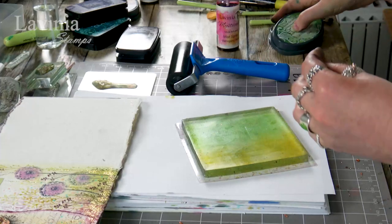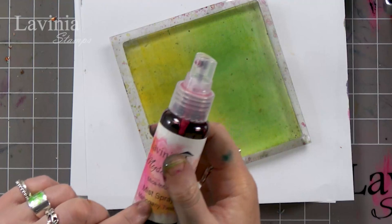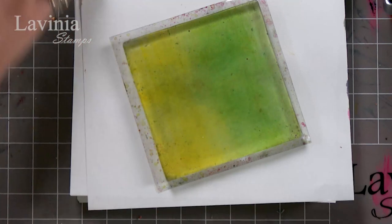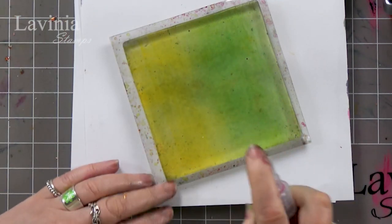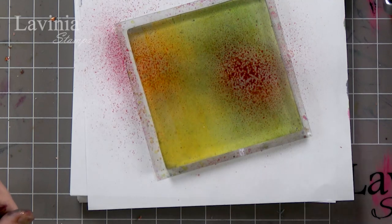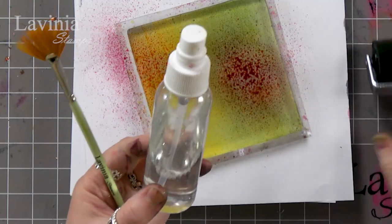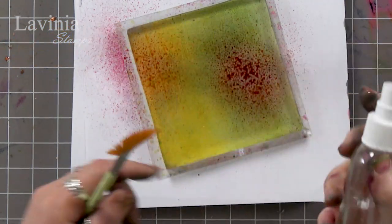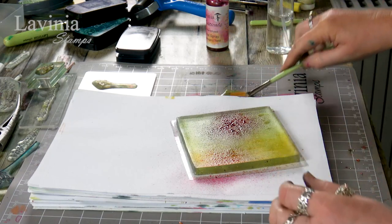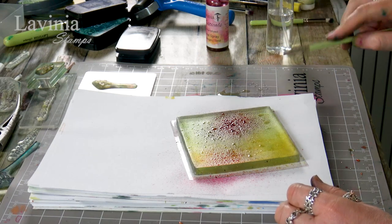I've put those to the side — that's all we need those for. Now I've got my mica mist. I'm going to give that a little shake and just give it a really light spray. I'm also going to use some water on my mat, pick that up with the fan brush, and add a little bit of water to that as well.